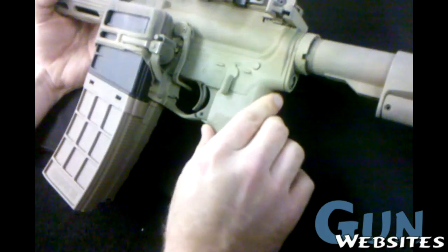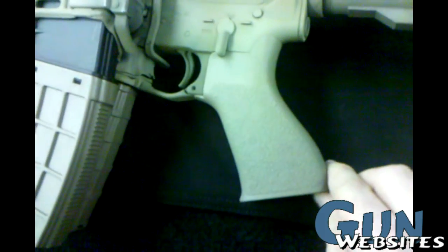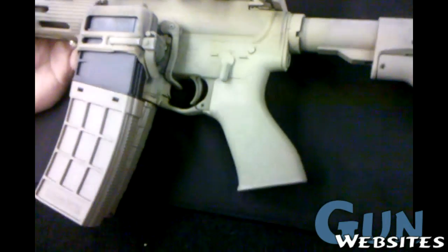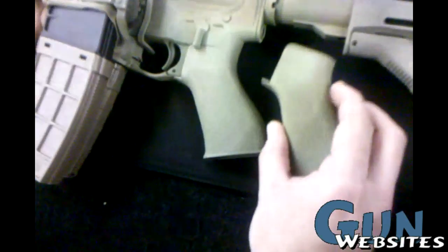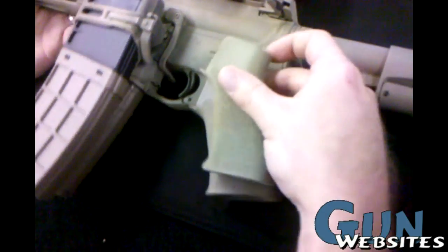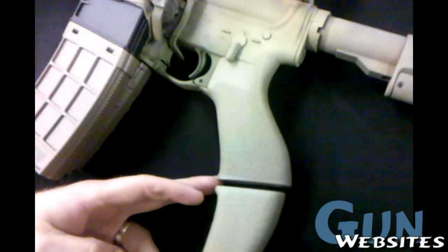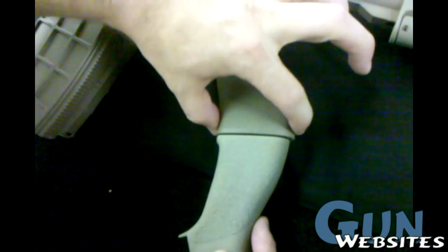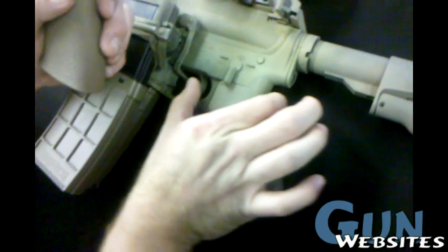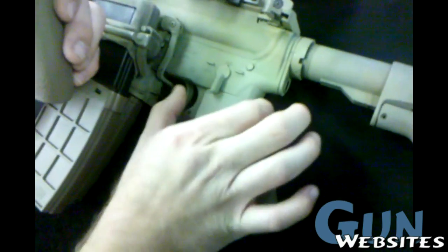Magpul trigger guard, and then this is the new Tango Down BG-17 grip. The old one was the BG-16, which is real thin throughout here. The new BG-17 is a little bit wider at the bottom so it flares out a little bit more, and then it comes up and is almost vertical in the backstrap here to increase the distance between the trigger and the back of the grip.